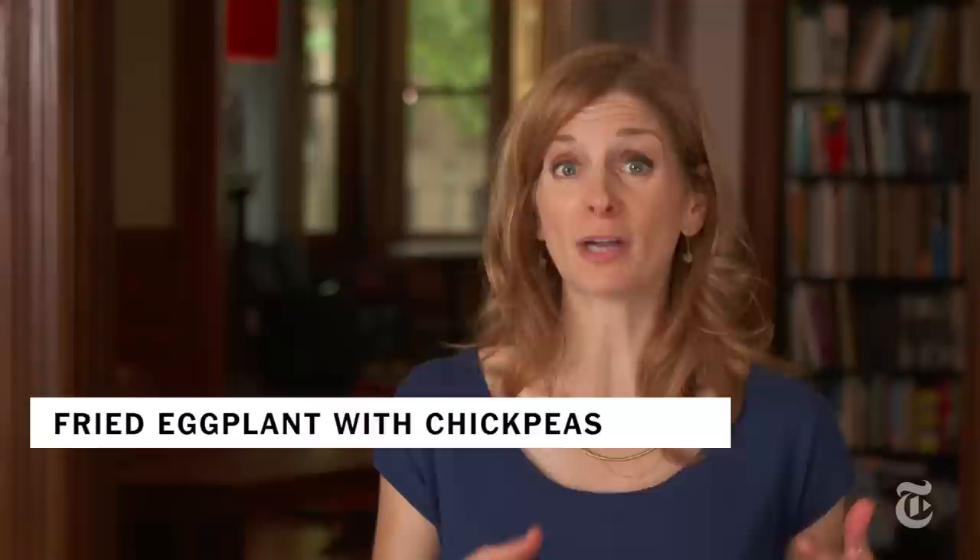I love fried eggplant so much I'm always looking for ways to turn it into a main course. I made fried eggplant with curried tomatoes and chickpeas.